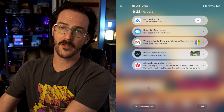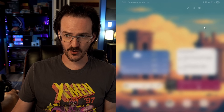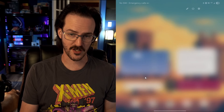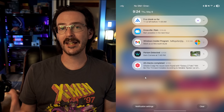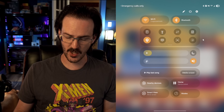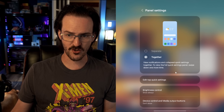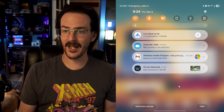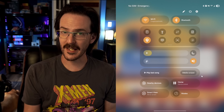With One UI 7, your notification shade and your quick settings are by default split into two different things. If you swipe down on the right side of the screen, you get your quick settings. If you swipe down on the left side, you get your notifications. You can horizontally swipe to move between the two, but personally I don't like this at all. Luckily, it's easy to change — swipe down on the right-hand side, click on the little pin icon, then click on Panel Settings and change it to Together. Now it's exactly like it was before: swipe down anywhere to get quick settings and notifications together.